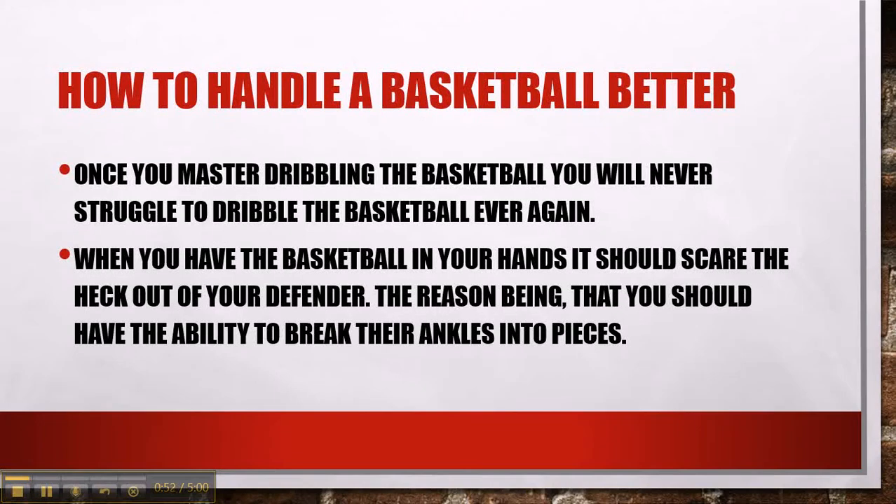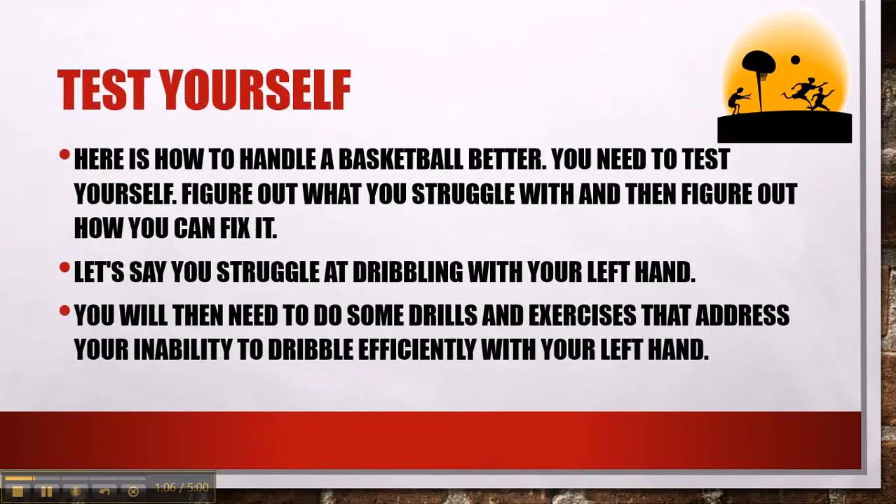Once you master dribbling the basketball, you will never struggle to dribble ever again. When you have the basketball in your hands, it should scare the heck out of your defender — the reason being that you should have the ability to break their ankles into pieces. So test yourself.